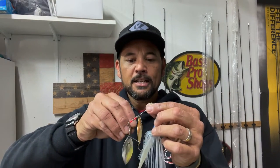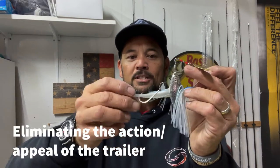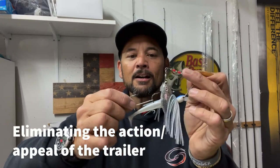However, if I put a trailer hook on the back — for example, just kind of lacing this one on here — a lot of times when you're casting, it'll get twisted over and get kind of hung up. So I want to go into some tips and tricks about trailer hooks: when and why, and different things like that.